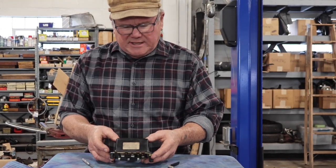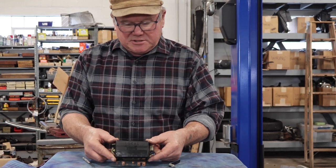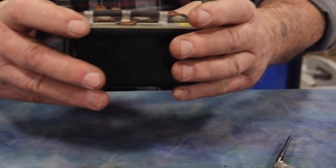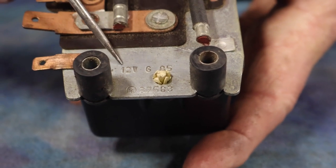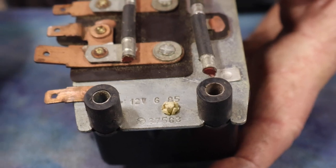The original ones last a long time. This one says Lucas — not that that is necessarily an indicator that it's original — but not only is this Lucas, it has the manufacturing stamp right here. We've got 685, so this is 12-volt, made the sixth month of 1985.